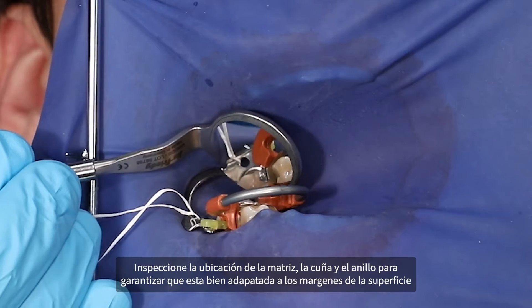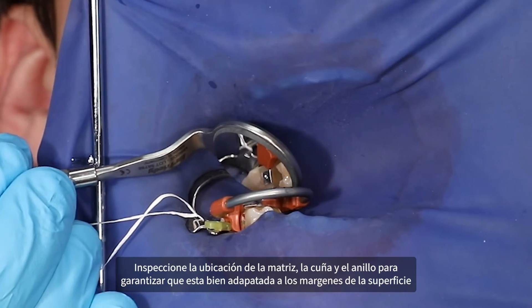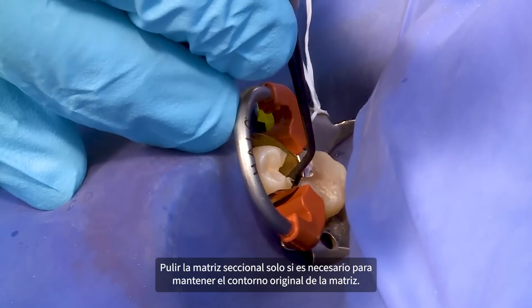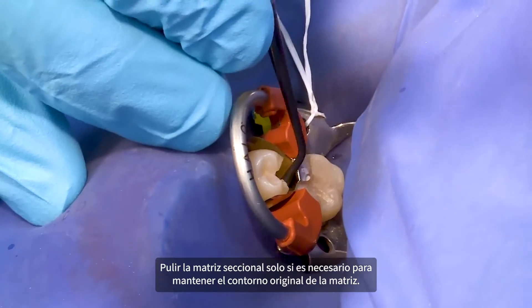Inspect matrix, wedge, and ring placement to ensure that the matrix is well adapted to the cervical surface margins and that the matrix is in intimate contact with the adjacent tooth. Please note: burnish the sectional matrix only if it is necessary to maintain the original contour of the matrix.